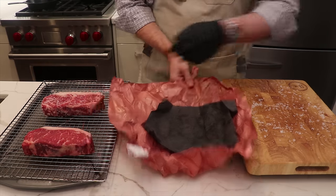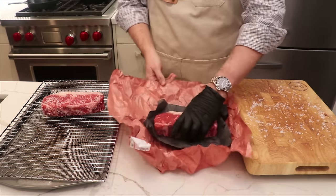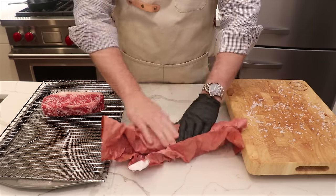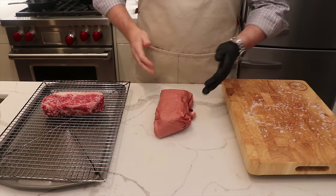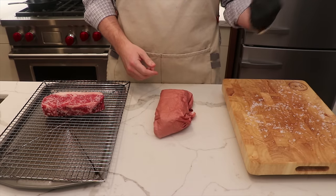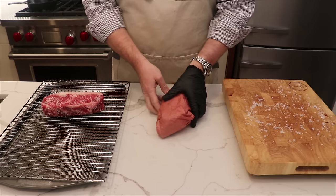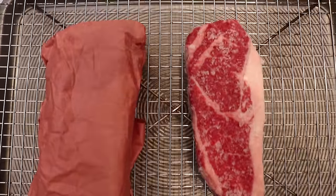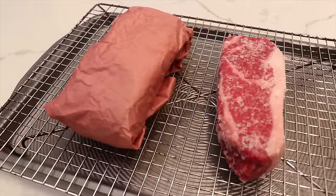Now we're going to take our unseasoned steak and put it back into the butcher's paper and wrap it up fairly tightly, because we don't want this to oxidize in the fridge at all. We'll put this back in the fridge and let both steaks sit there for 48 hours, and then we'll come back and sear these steaks in cast iron to check out the difference.